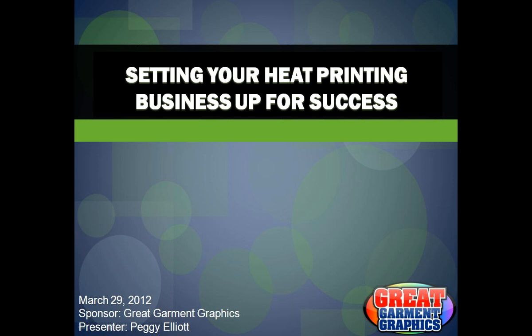This webinar is brought to you by Great Garment Graphics. My name is Peggy Elliott and I'm your presenter today. I work for Stahls ID Direct and I am the Product and Training Manager. Happy to be joining you and presenting today's webinar. Today we're going to talk about some basics of setting up your heat printing business.